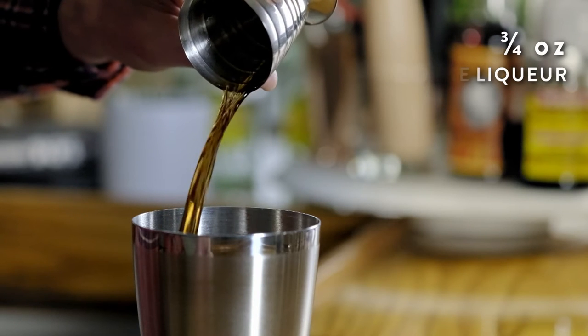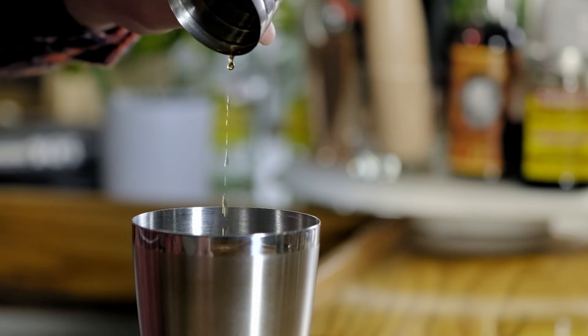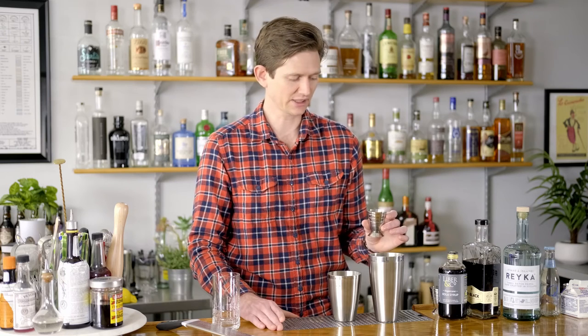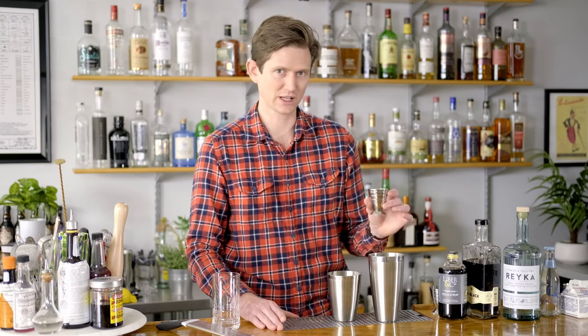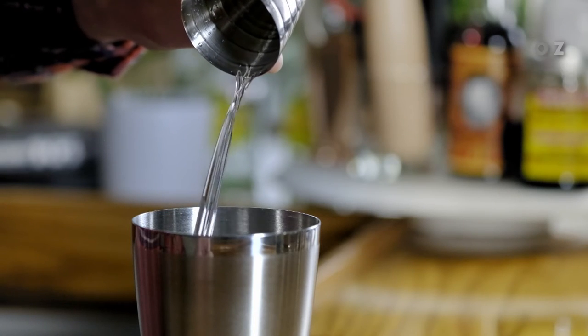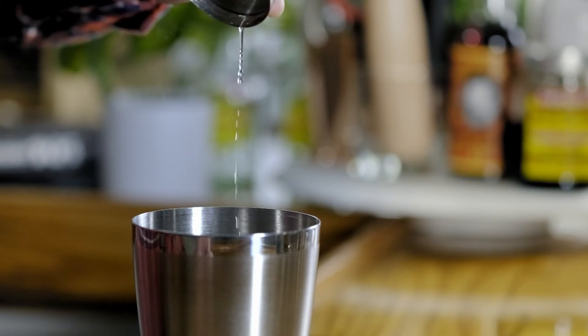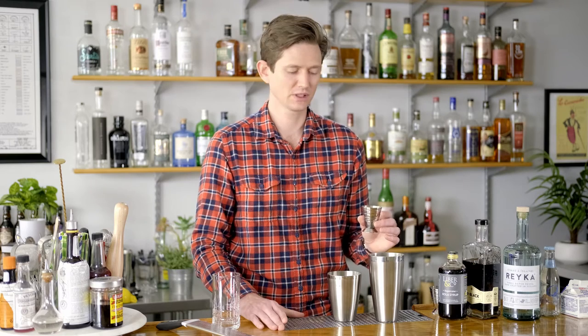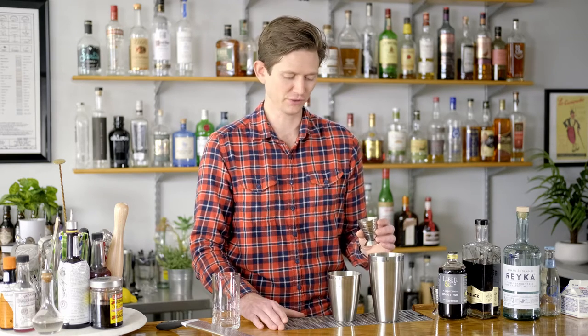This coffee liqueur has quite a bit of alcohol in it so the vodka measure is only an ounce. This is not a low ABV cocktail but it's sort of average, so one ounce of vodka. Keeping with that three quarter ounce theme, three quarter ounce of heavy whipping cream is what we're going to go for. If you don't want all of that fat you could do half and half, but the richness from cream is really going to make the drink, so we'd encourage you to go full fat if you can stand it.